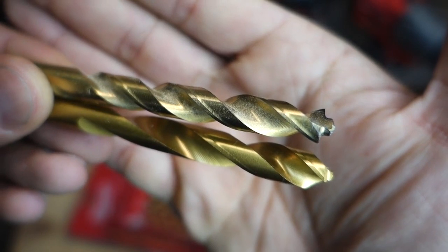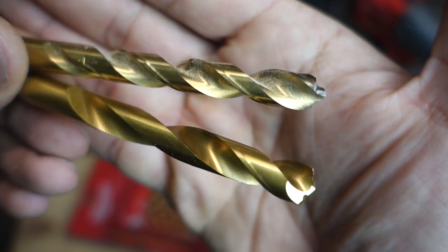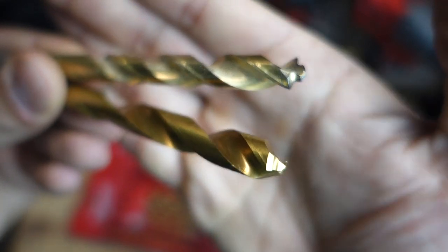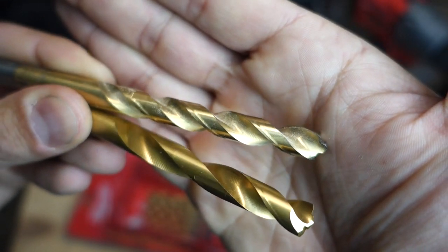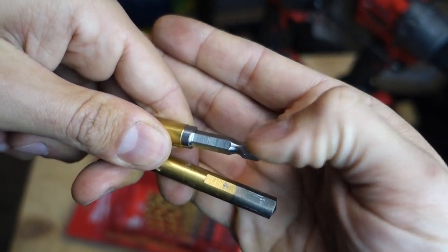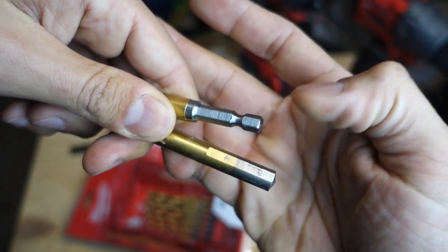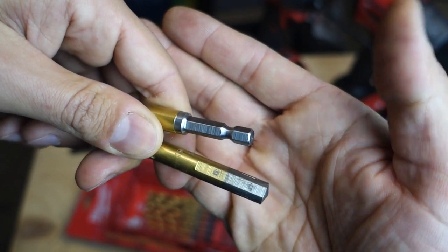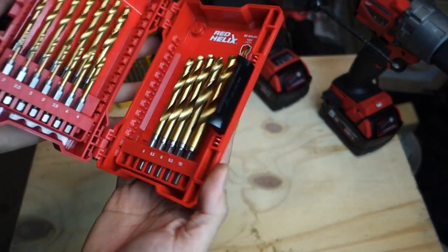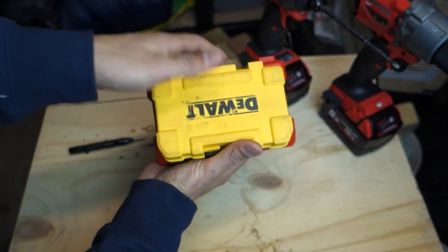Here are the two drill bits side by side — the top one is my Dewalt, the bottom one is the new Milwaukee. You can see a little bit of difference in the tip. You can also see that chip breaker technology — that groove on top is what's supposed to disperse the heat. Looking at the base, the Milwaukee is on top and you can see it's designed to lock straight into an impact gun, while the bottom Dewalt one is flat. The Milwaukee is supposed to work in both the drill driver and the impact gun; the Dewalt just in the driver.